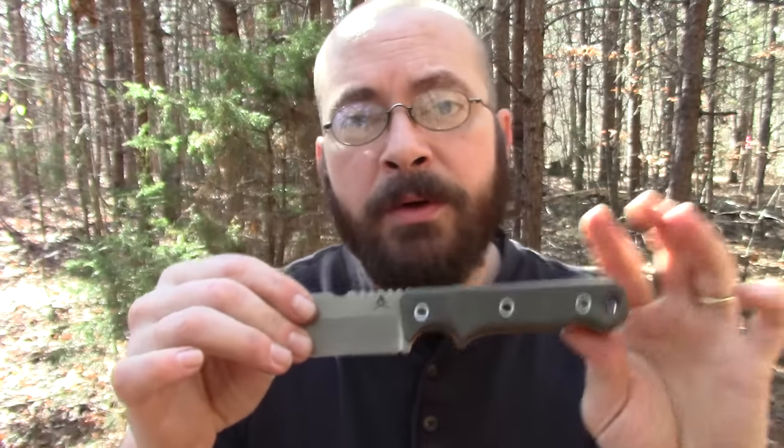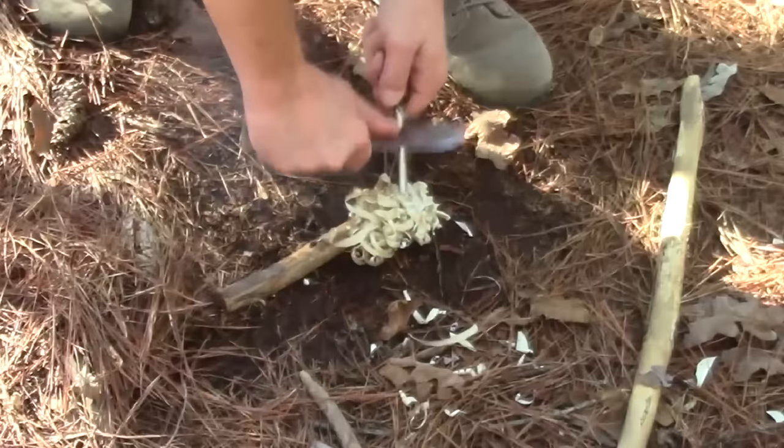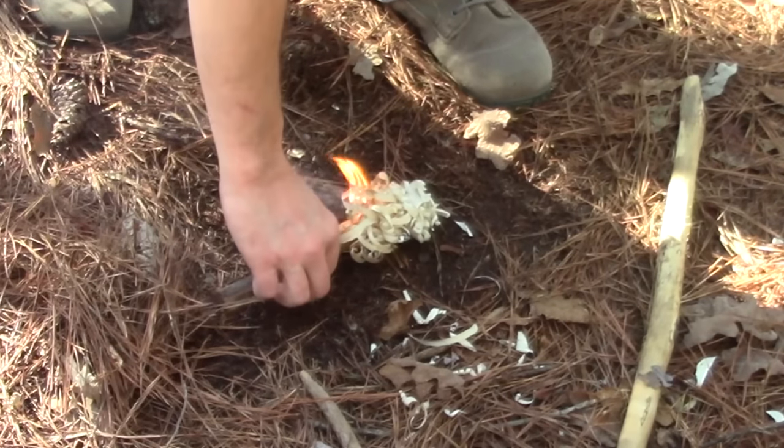To bring all my comments together: the blade profile, the grind, and the handle all work very well together. This knife was obviously very well thought out and does function very well as a firecraft knife. It feathers exceptionally well, strikes a ferro rod extremely well, and you can do a lot of finer tasks with it. The only place where it lacks a little bit compared to a scandi or convex stop blade is doing push cuts, but the disadvantage isn't that much. The tradeoff is you get much more edge retention, so it really comes down to what the user prefers.